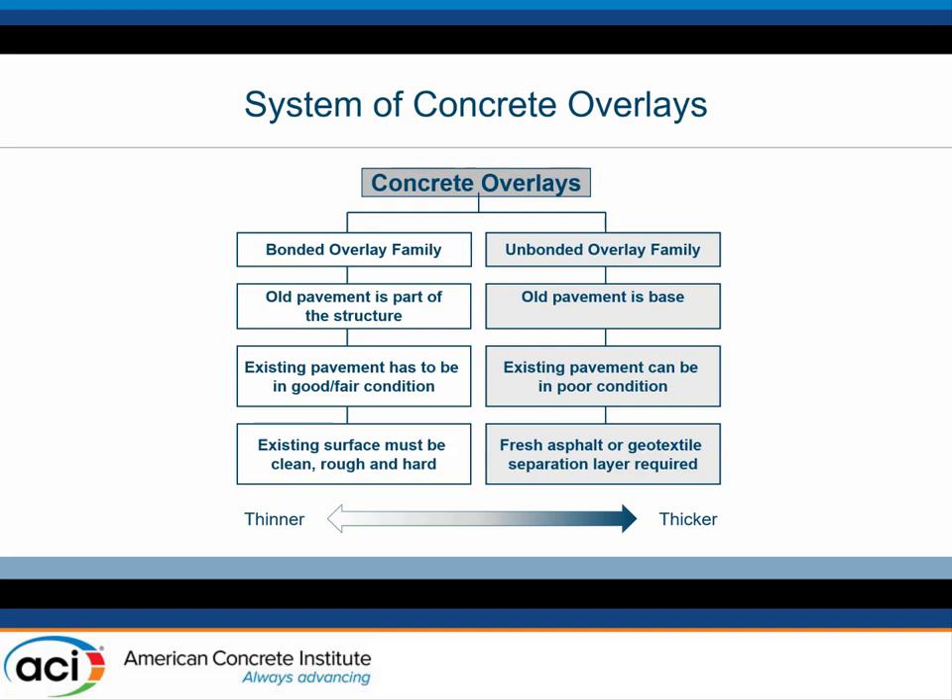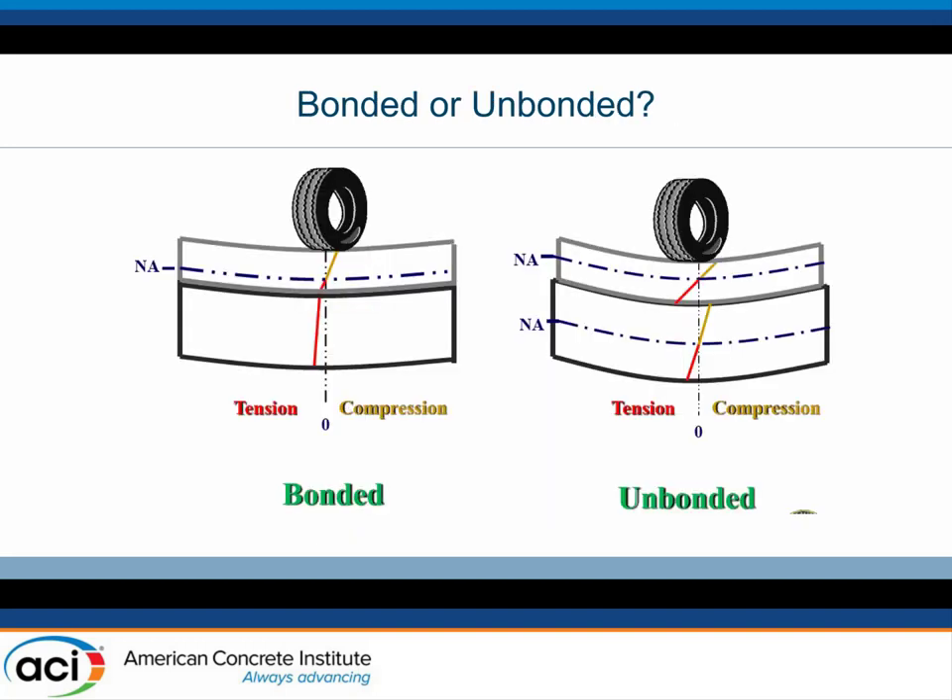If you're doing an unbonded on asphalt, that's fine — just whatever you've got, throw it down. You don't use the shear connection as part of your design system. It doesn't really matter what you put it on as long as it's reasonably smooth. If you're doing an unbonded on a concrete layer, you have to pay attention to making sure it is indeed unbonded — you need the separation layer. For a bonded system, the existing surface must be rough, clean, and hard. For an unbonded system, you're looking for reasonable smoothness, but the condition is less critical. Without that shear connection, it's basically a new pavement carrying its own loads, sitting on something that's stiff and good.